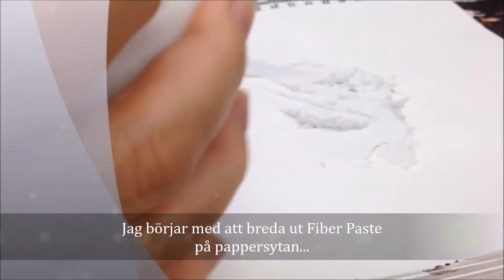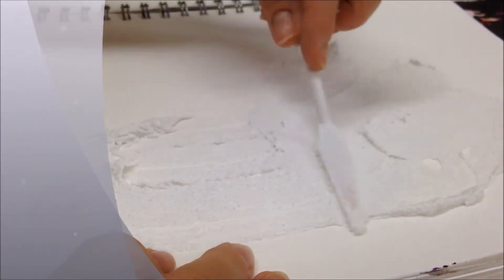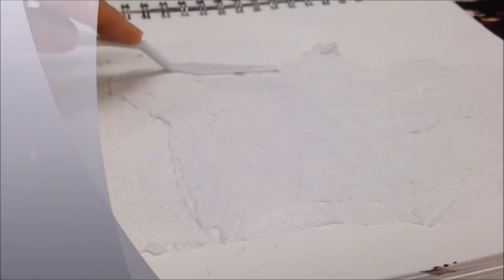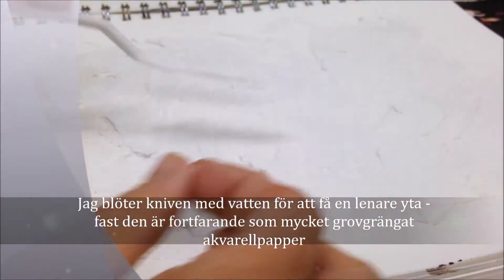I start by spreading the fibre paste out onto the surface of the paper, using a palette knife. I'm not covering the whole paper, but taking it almost to the edges. I've wet the palette knife slightly so that it will have a smoother surface, but it's still rather rough like watercolour paper.